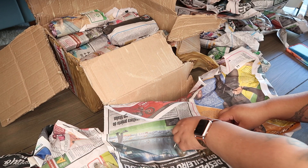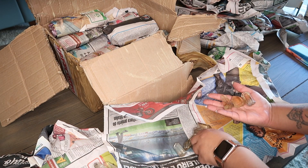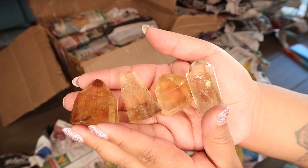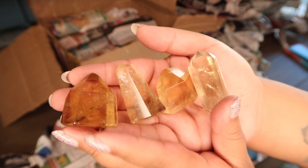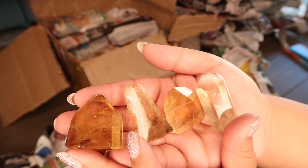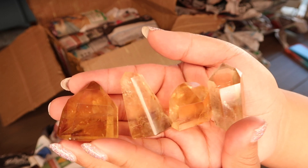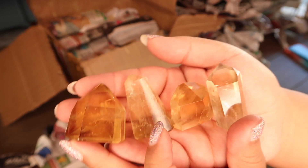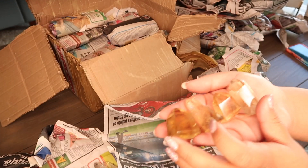We just unboxed some more citrine - these ones are a little bit bigger. They're so beautiful, these are really golden, and these are natural citrine. Do you see the rainbow? These are like a nice dark citrine, a really golden honey color - really nice quality. I'll add these to the pile.